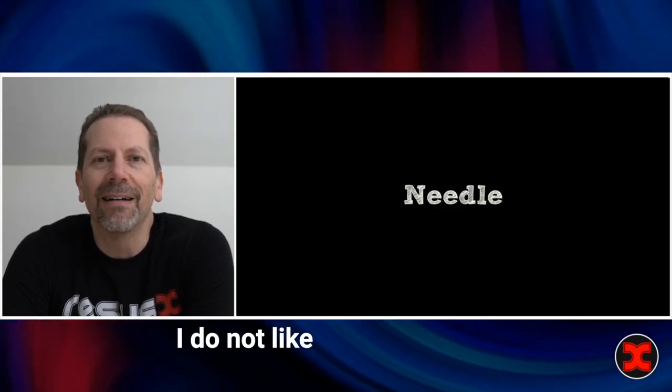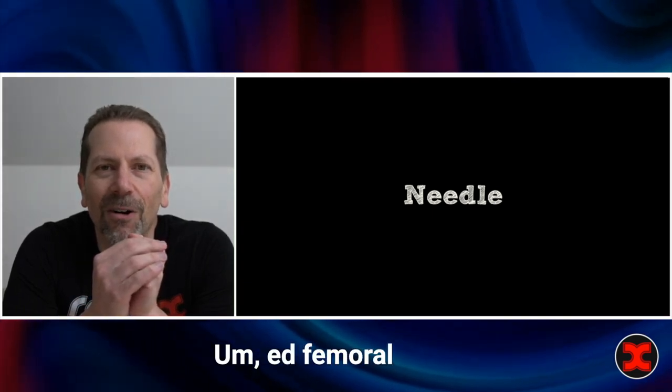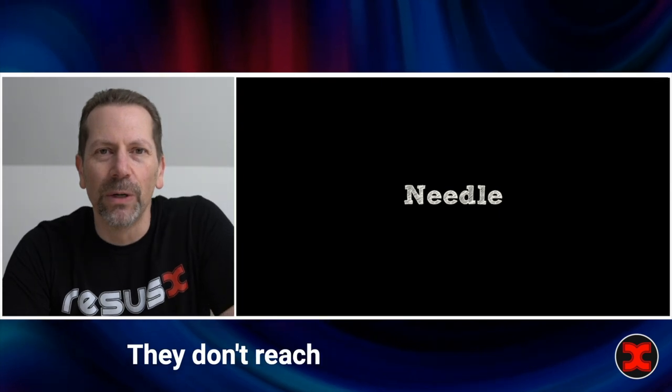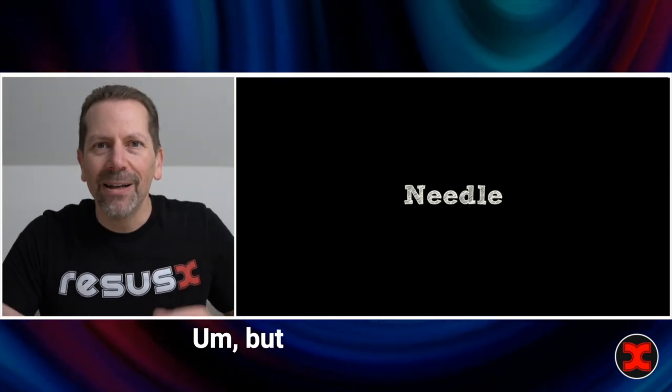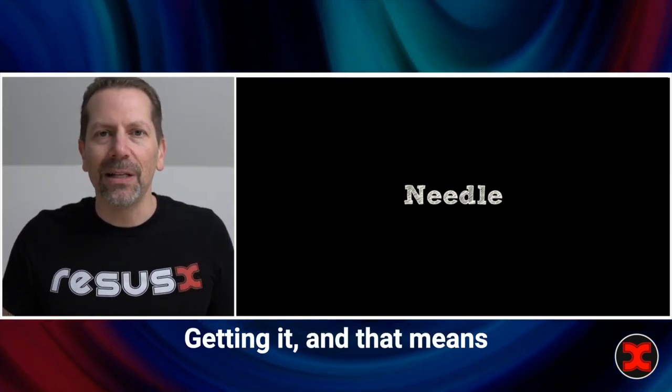I do not like the needle that comes with a standard ED femoral art kit. They're tiny, they're 20 gauge, they don't show up well on ultrasound, they don't reach on obese patients. They're fine if you have the time and you can just switch out if they're too short. But during a cardiac arrest, you want one shot getting it, and that means using a better needle.